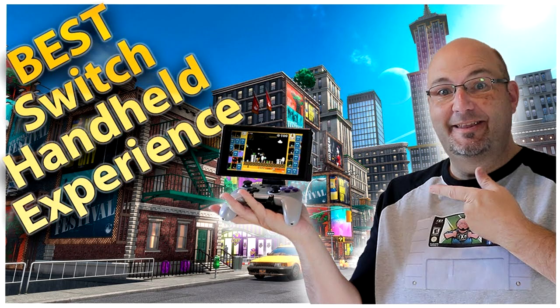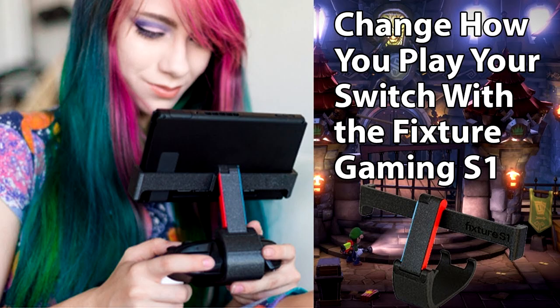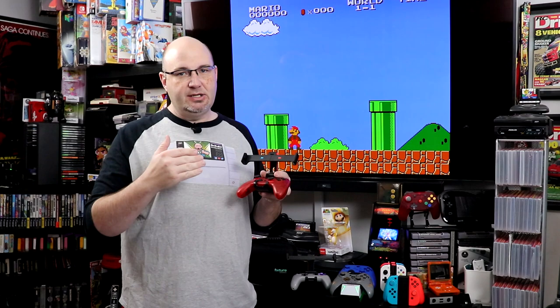This is from Fixture Gaming and this is called the S1. We've also reviewed both this version — the production version — and the Founder's Edition here on the channel. I'll have those linked for you as well. For me, this is an amazingly comfortable way to go ahead and play the Switch, and I absolutely love using it.